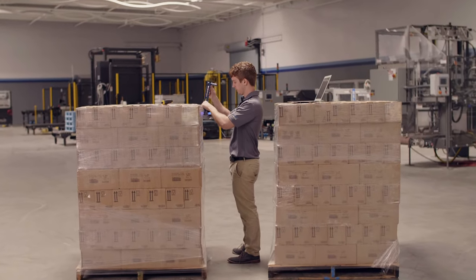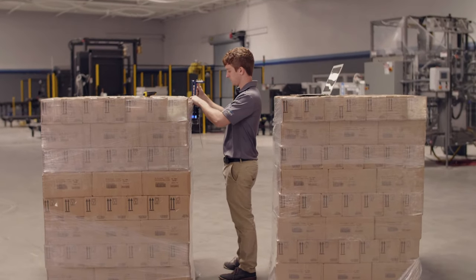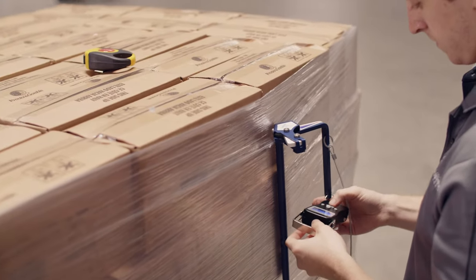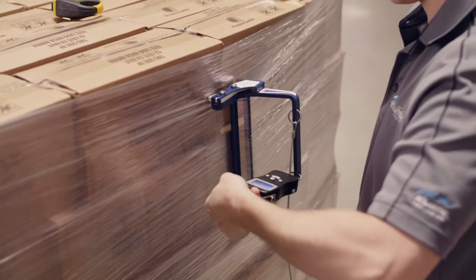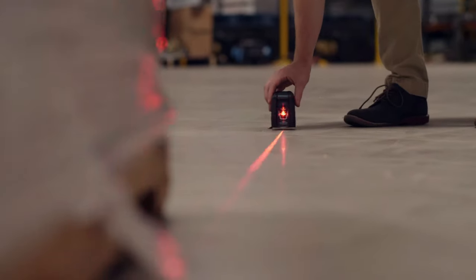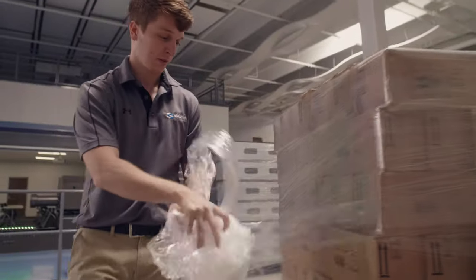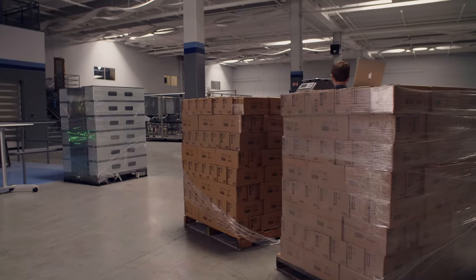Once we get the loads in the Solution Center, we begin our measurement process to really baseline the condition of the load. We're going to do things like measure containment force, measure the current lean of the load, how many revolutions of film are applied up top, down, and bottom, ounces of film, and pre-stretched values.